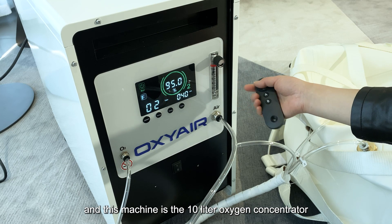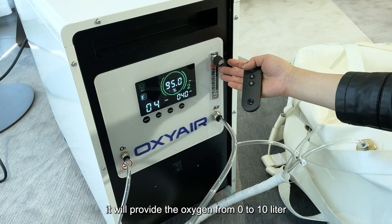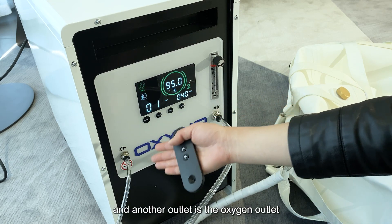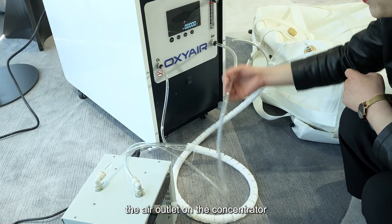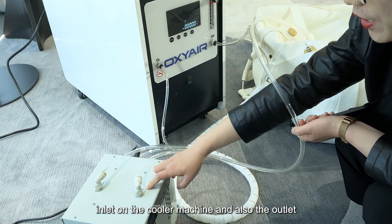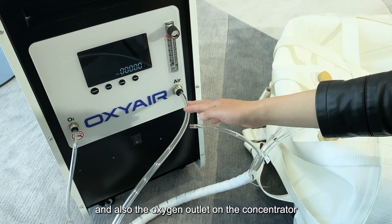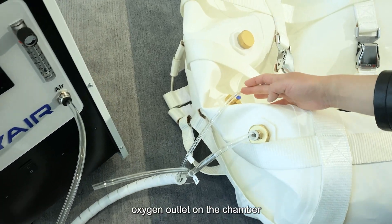This machine is the 10-liter oxygen concentrator. It provides oxygen flow from 0 to 10 liters, adjustable to your requirement. There are two outlets on the oxygen concentrator: one air outlet and one oxygen outlet. First, connect the air outlet on the concentrator to the inlet on the cooler machine. The outlet on the cooler will then supply cooled air to the chamber's air inlet. The oxygen outlet on the concentrator connects to the oxygen inlet on the chamber.